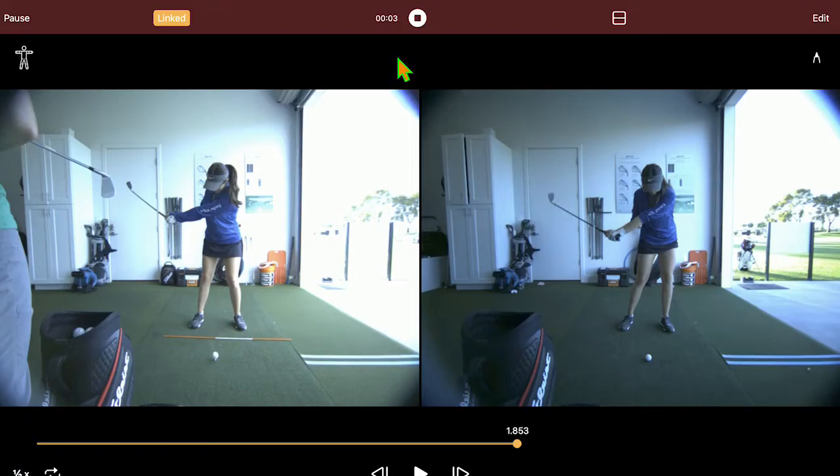Hi friends and golfers, we're going to look here at a little before and after. Working through a drill here, I just want to show you the difference on the way down of what's happening. So obviously you can see on the left what's happening with her body — look at the different position it's in right now versus this one. At this position, look where her hips are already.